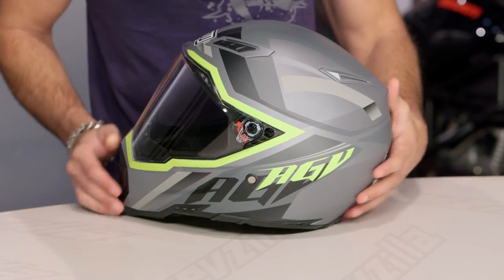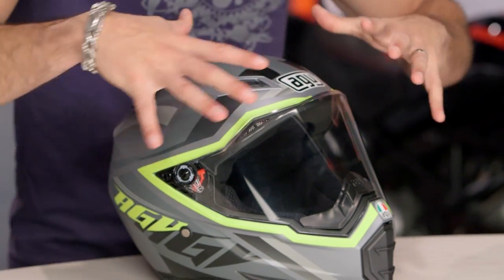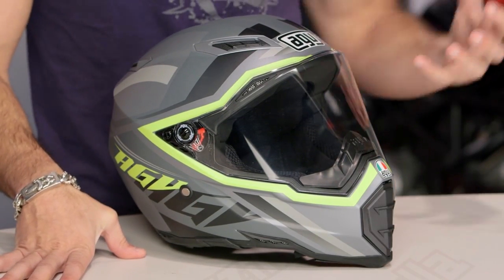It's going Top Gun style, meaning no peak. They really stripped down their dirt helmet after they added a visor to it. One color available — you're looking at matte metallic gray with a block pattern. And when I say there's a little Rossi DNA in here, you're looking at the high vis frame out across the shield.